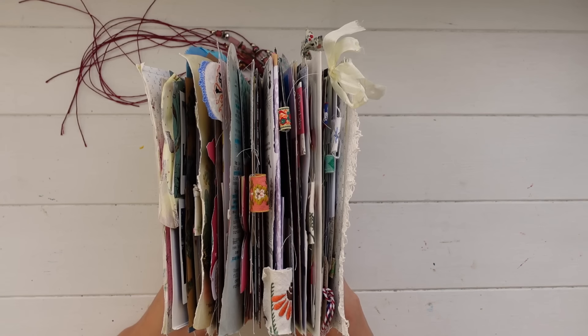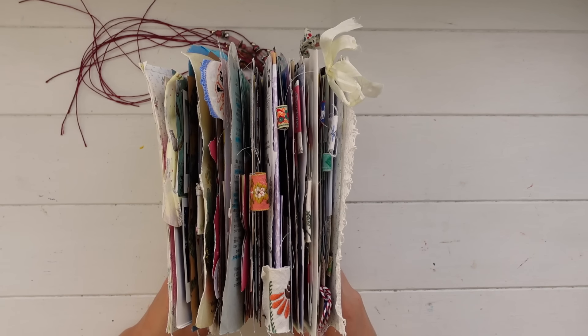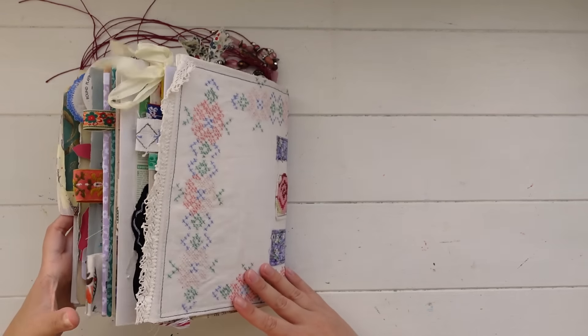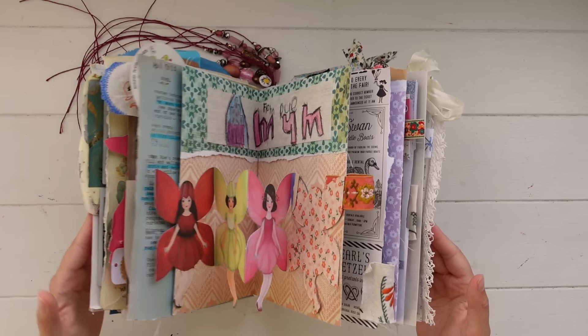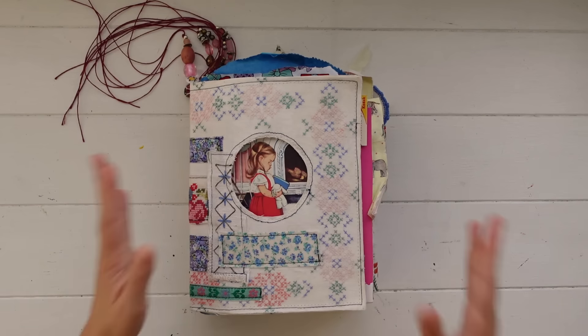It's a good reminder that absolutely everybody has busy lives. Everybody takes breaks from things or has interruptions in their life that maybe prevents them from sticking to their original plan. It's totally okay to give yourself a little bit of leeway and space, take away some of that pressure, and just allow yourself to make up your own rules when it comes to journaling.